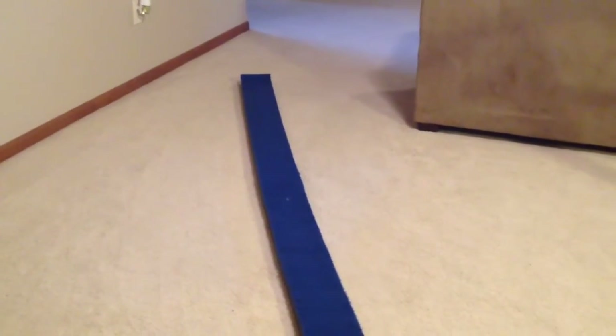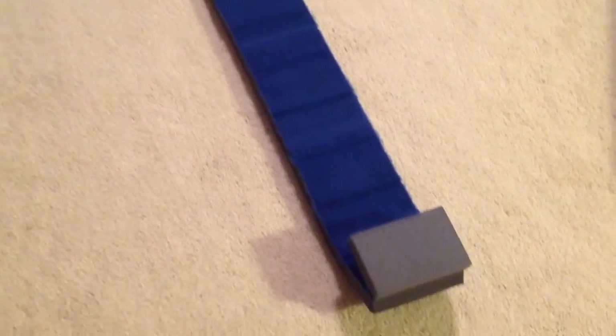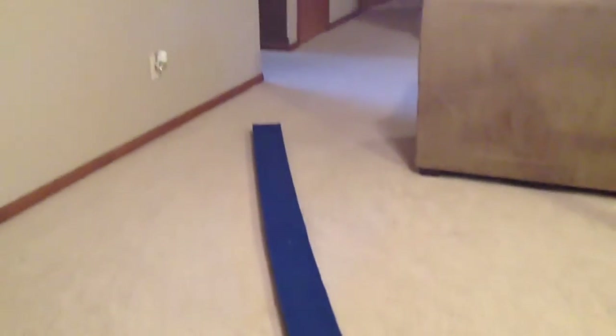So my first gymnastics equipment is my Rolly Beam. I got my Rolly Beam from 10O.com. I love this Rolly Beam because it is fun and easy to do new skills on without getting hurt, and it's also great for beginners. I also like that it's very easy to store — you can simply roll it up in a ball and store it in very small spaces, and it does not cost that much.